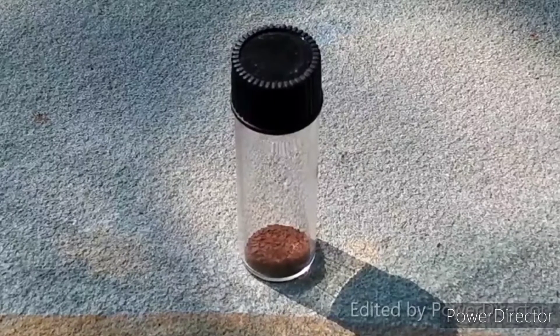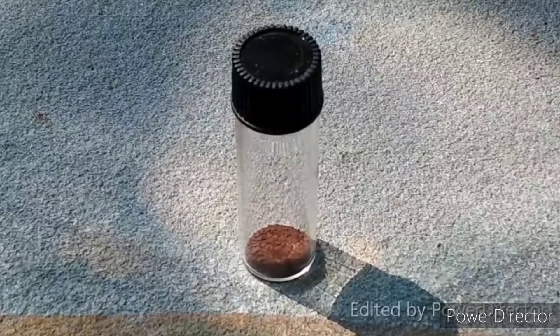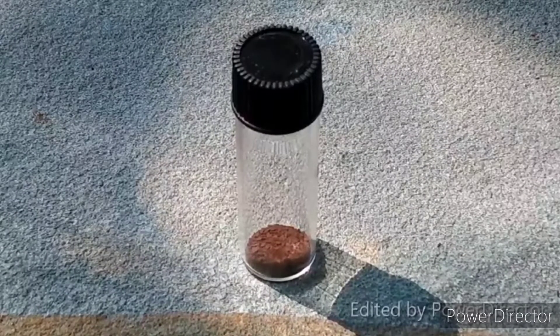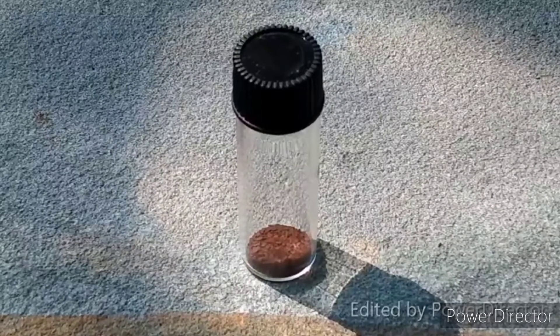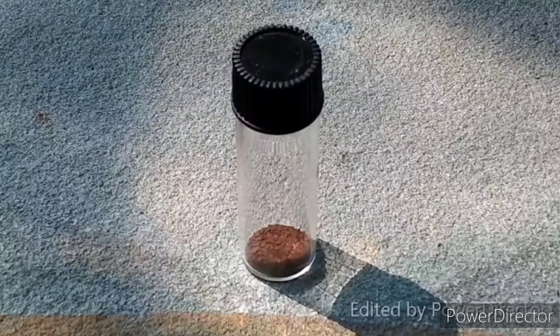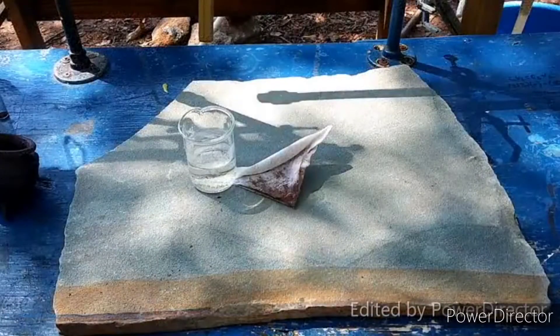I thought I had failed until I decided to try burning one of the filter papers to see what happened. Normally these coffee filters do not burn well, especially after being used to filter material and dried. That's not the case here, as I will now demonstrate.